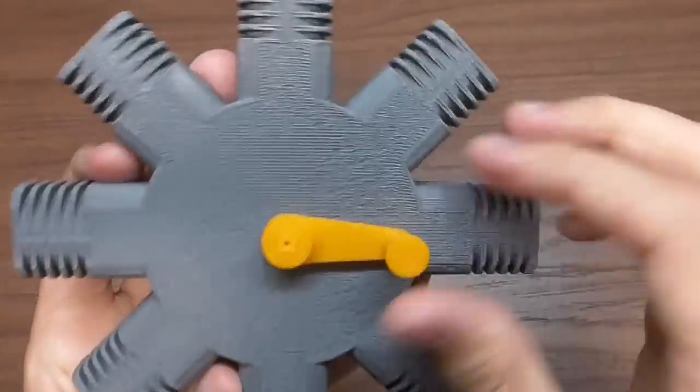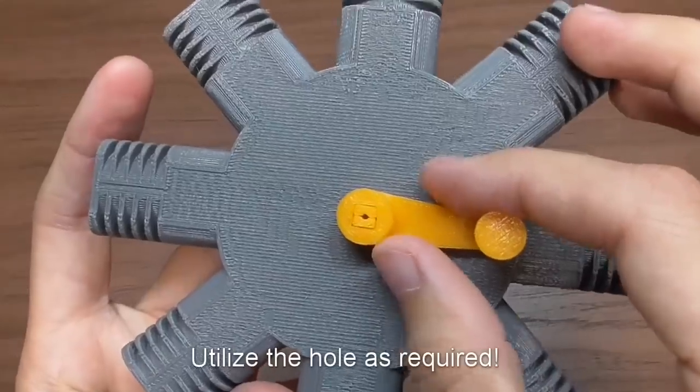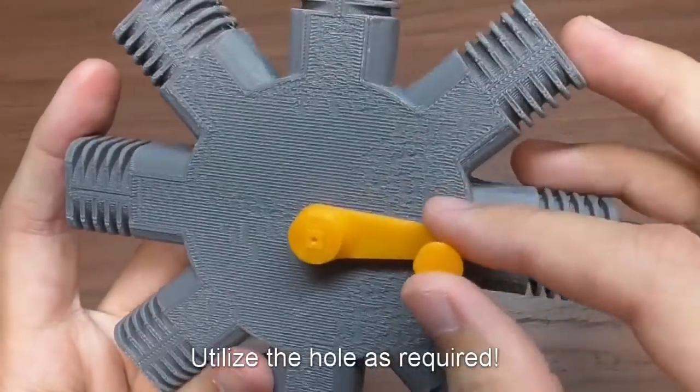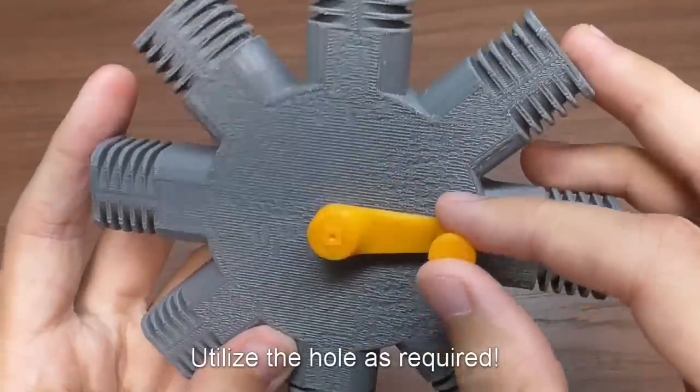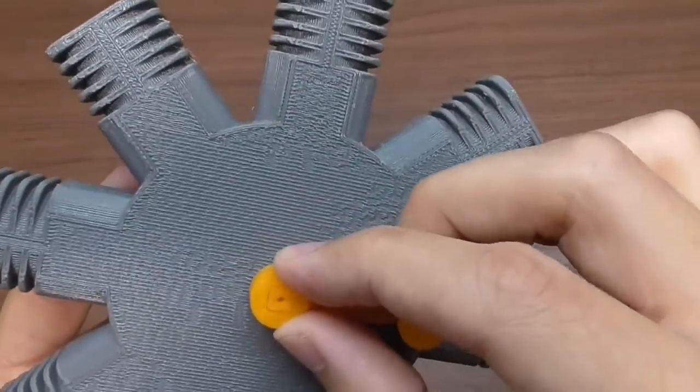In case the handle is loose depending on your printer tolerances, I designed a hole in the pin so that you can wedge something in, like a screw, to prevent the handle from falling off. With the printer I used, the handle attaches firmly with the pin.